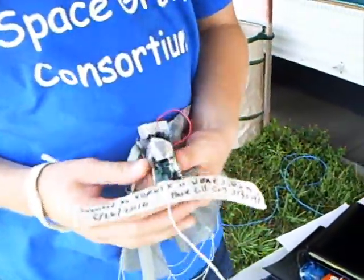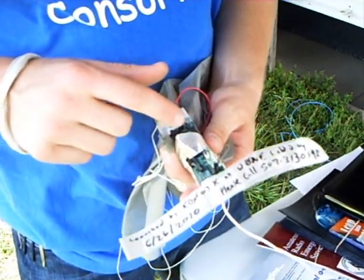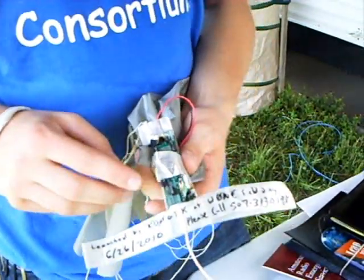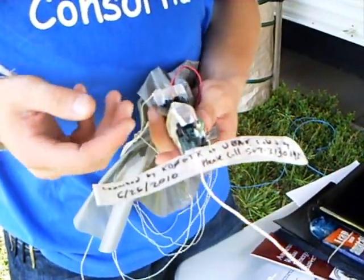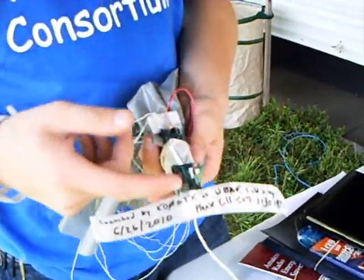Here's what I'm launching today. I have a PIC microcontroller, and it reads analog sensors. I have three sockets for sensors here, but I have only one installed — a temperature sensor. We also do relative humidity and pressure. The PIC then translates the analog reading into a digital signal, and then from there into Morse code.